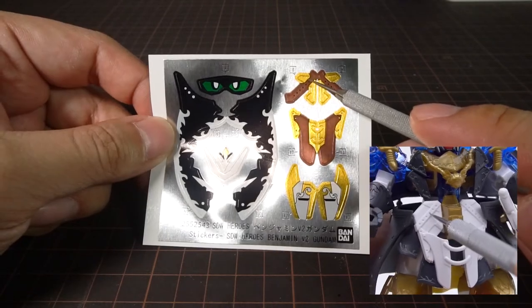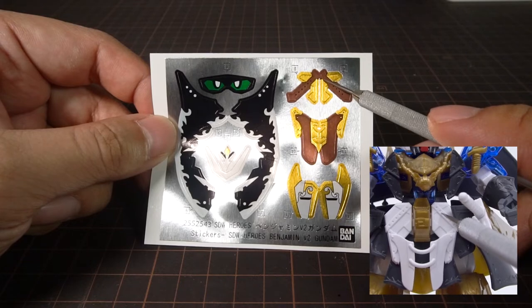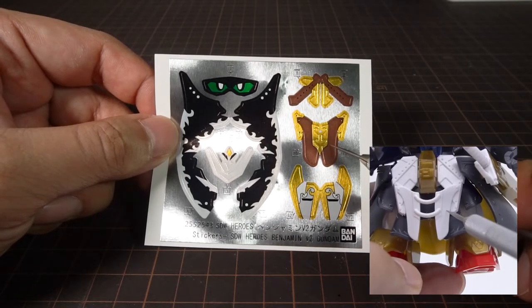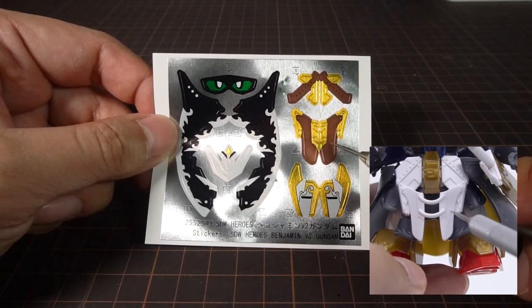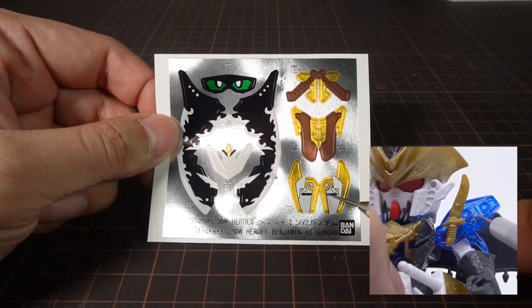The brown and gold stickers here go onto the top of his front skirt, both the left and the right sides. And these longer ones here go lower down, also on the left and right sides. The last one here goes onto his shoulders, one on each left and right side.